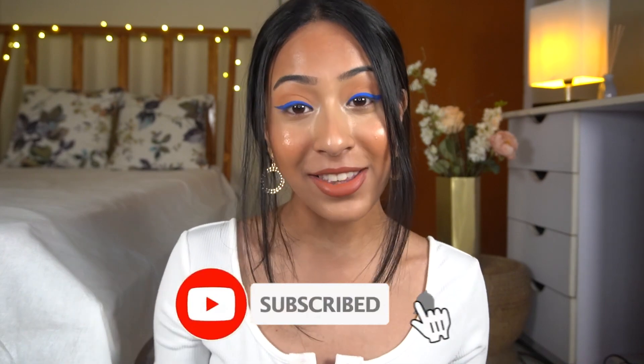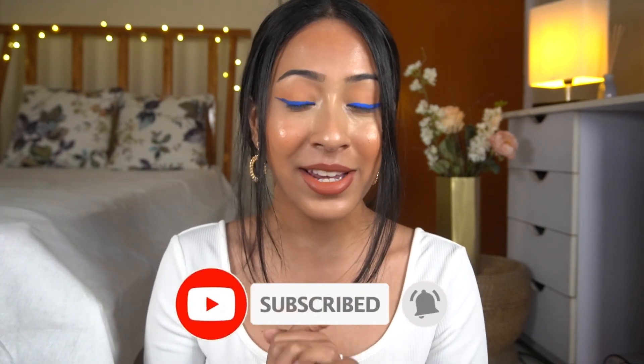If you are someone who is new to my channel, thank you so much for hanging out with me and watching this video. You can click the subscribe button if you like my vibe here, and also hit the notification bell so that you are updated with every video that I post.